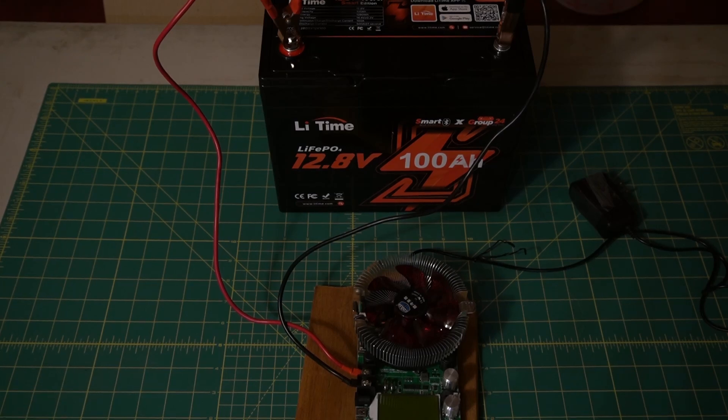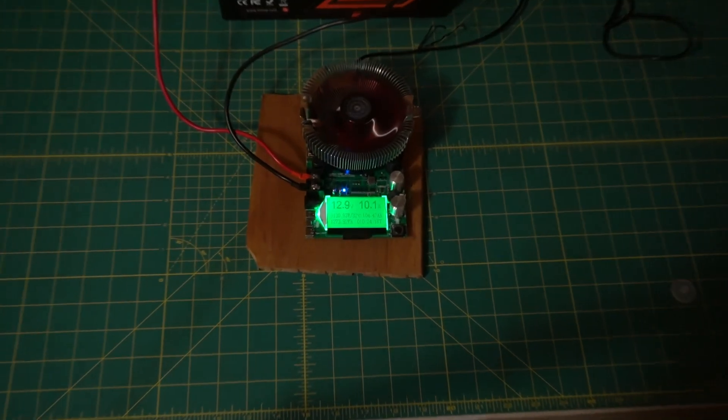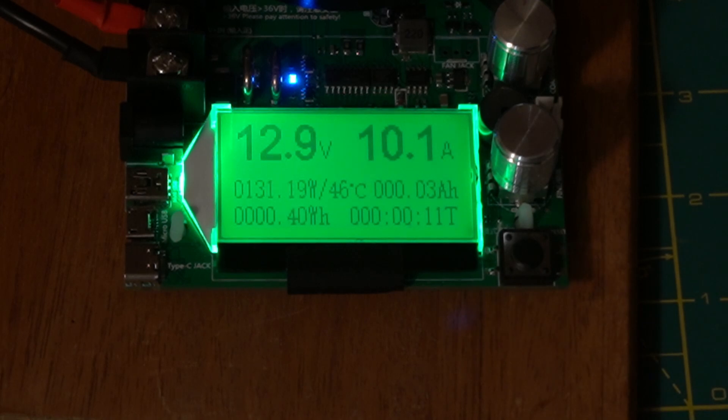We've got the Li-Time LiFePO4 12.8-volt 100 amp hour battery set up to the tester. I've already set it at 10 amps. We're at 12.9 volts, 10.1 amps — so it should take about 10 hours or so. We'll be back when it's done.